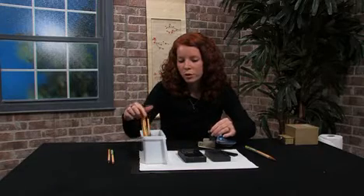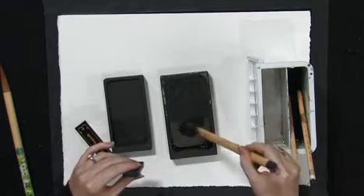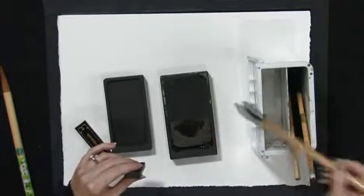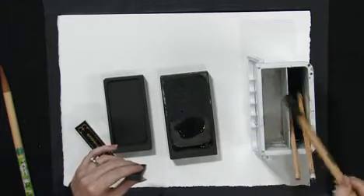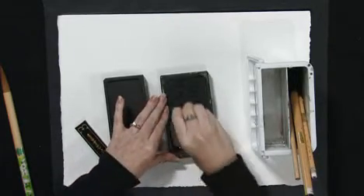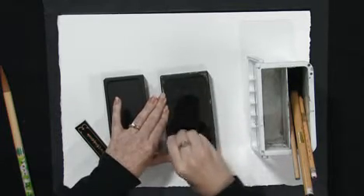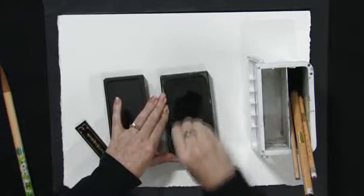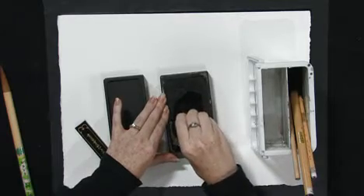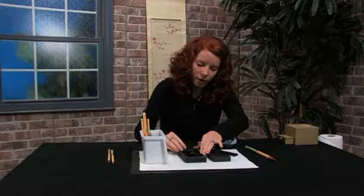So you're going to add water with your brush into the ink well, and you're going to hold it like so. You can use either side, and you're going to grind. After you get this whole ink well nice and full, you'll be ready to paint.